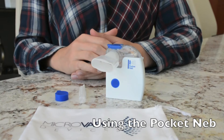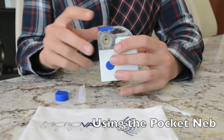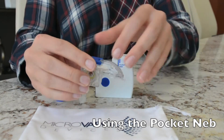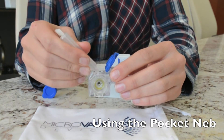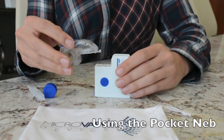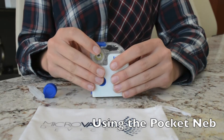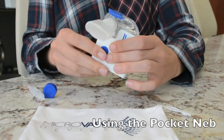After charging and cleaning the unit, remove the mouthpiece or mask adapter from the medication cup. Then remove the medication cup from the handset and open the medication cap. Pour your medication as prescribed by your physician and close the medication cap. Then slide the medication cup onto the control unit until it clicks into place, and connect the mouthpiece or mask adapter.